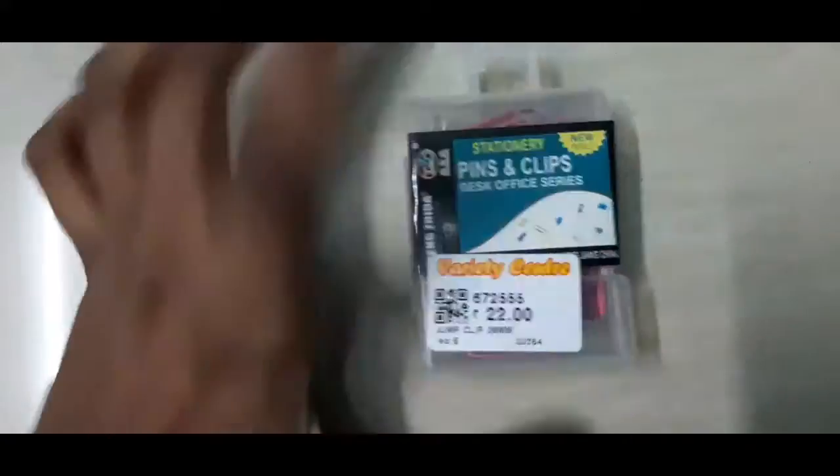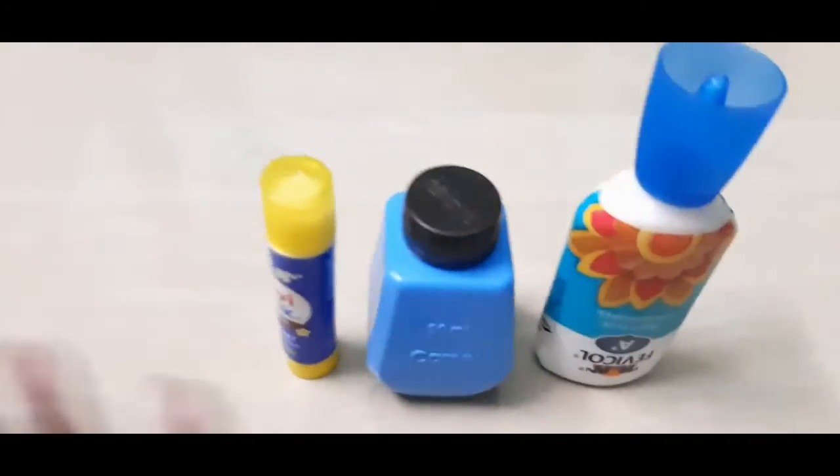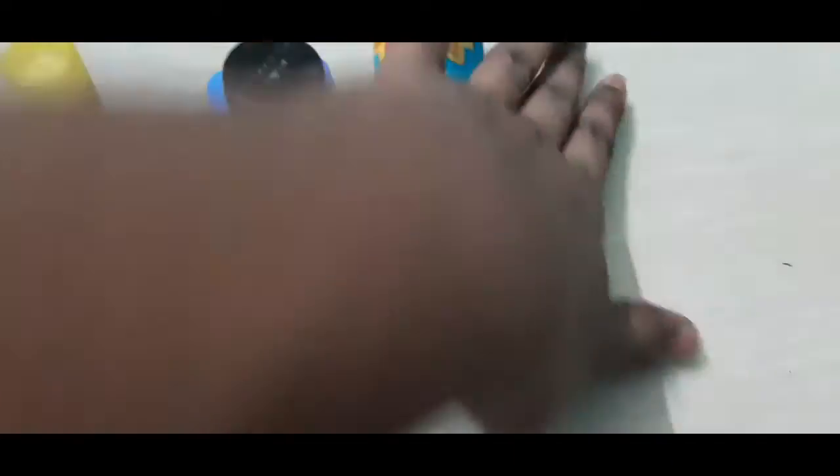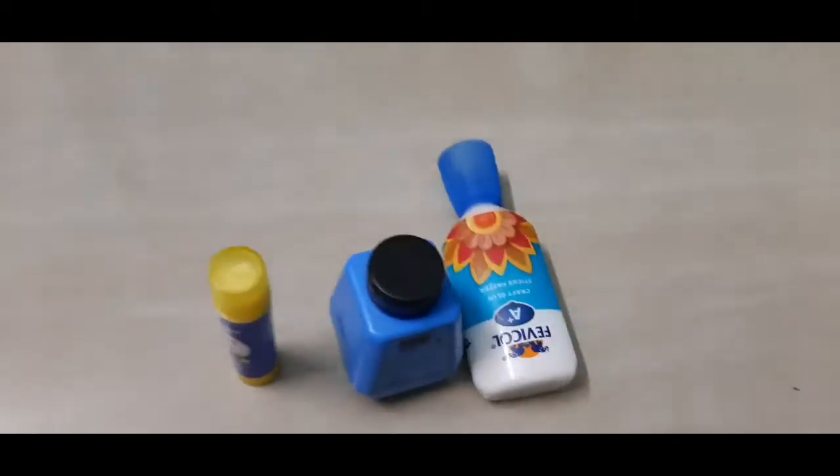I also bought a silver glitter pen, gel pens, paper clips and binder clips, and glue. Before that, I want to show my flat brush and round brush. I bought three types of glue: a stick glue, a liquid glue, and a fabric glue — all three are adhesive.